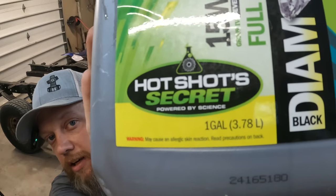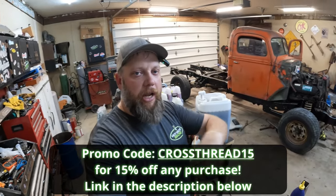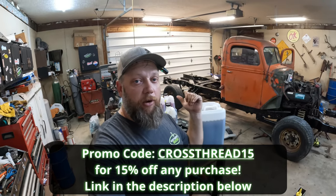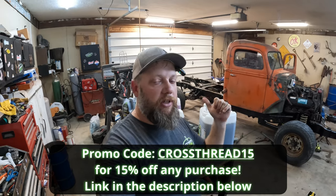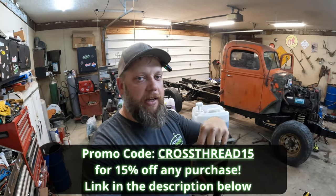In combination with regular oil analysis from Hotshot Secret and the addition of their FR3 friction reducer and TBN booster — fixing the alkalinity problem and the lubricity problem — you're going to be able to extend the life of your oil basically indefinitely. Hotshot Secret currently has two big rig trucks on the road with over 100,000 miles since their last oil change. There's a reason everything they sell is labeled 'powered by science.' Check out hotshotsecret.com — they make products for gasoline and diesel engines.